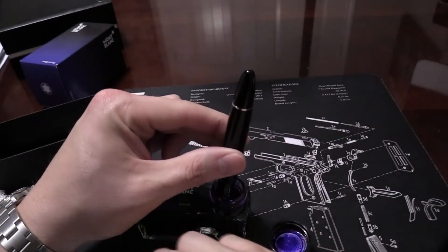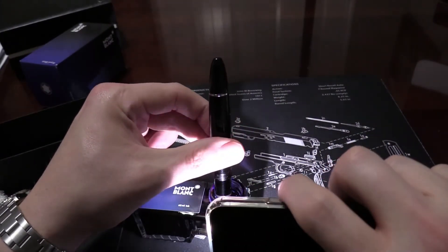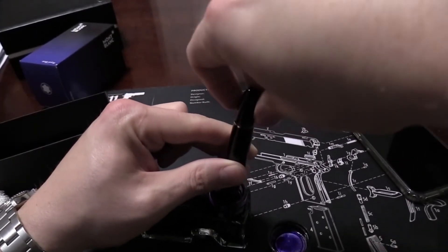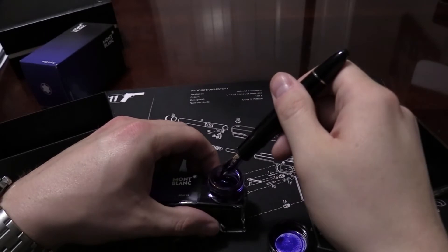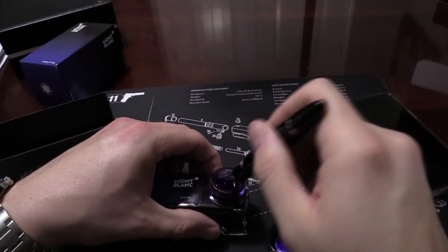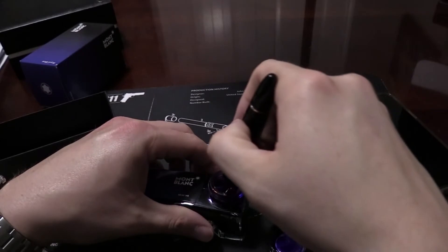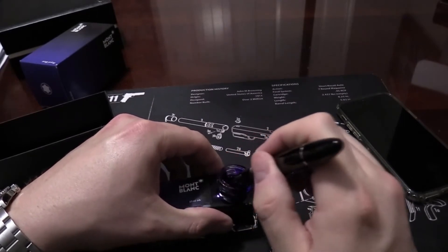That's when you know it's ready. You can also take a light and shine it into the barrel there and see that there's nothing translucent showing through, so it looks like it's pretty full. But I'm going to do the process one more time. Then of course I've got a bunch of ink on the nib — I'm going to scrape some of that off. There's a bunch of ink on the back too, running down the sides.